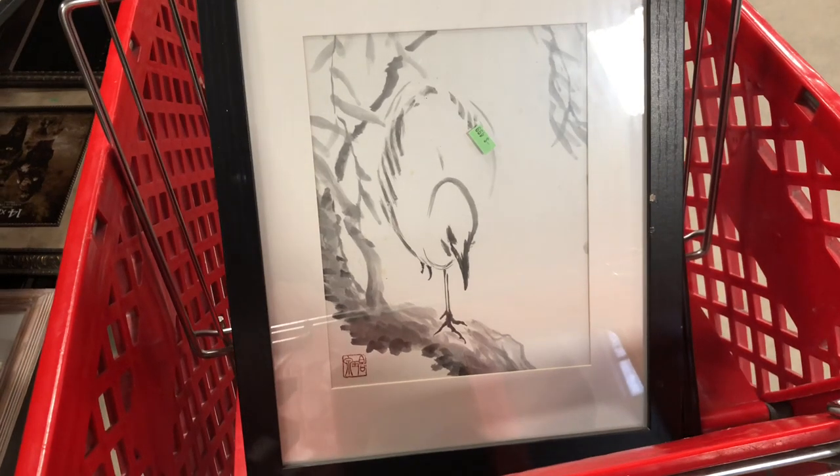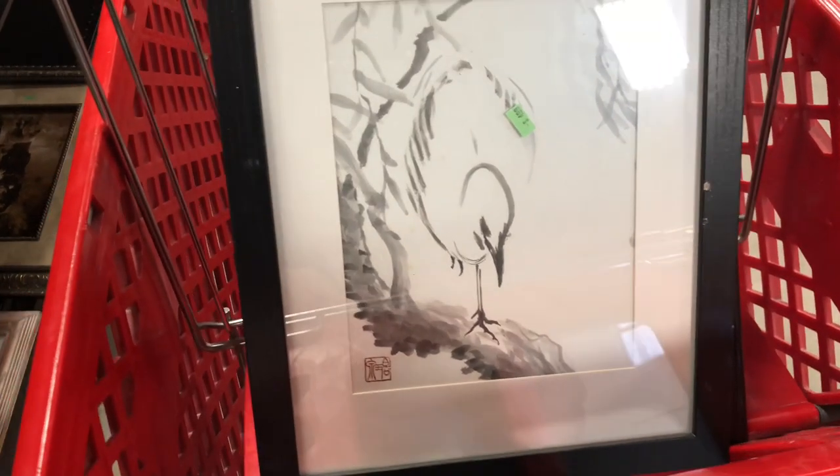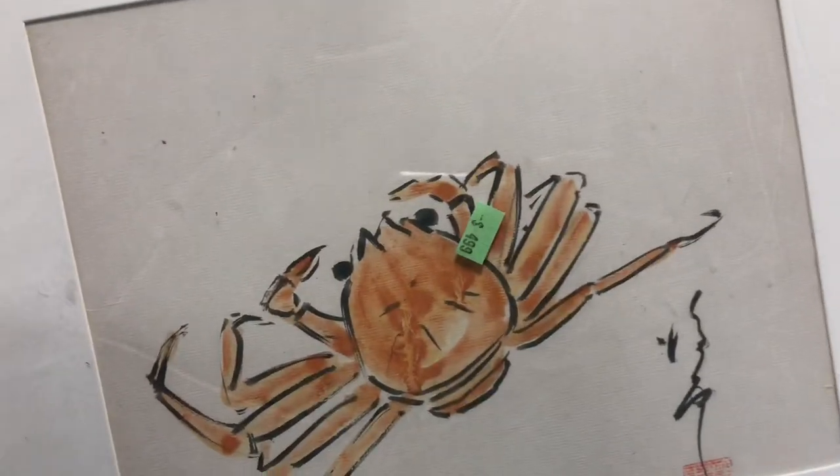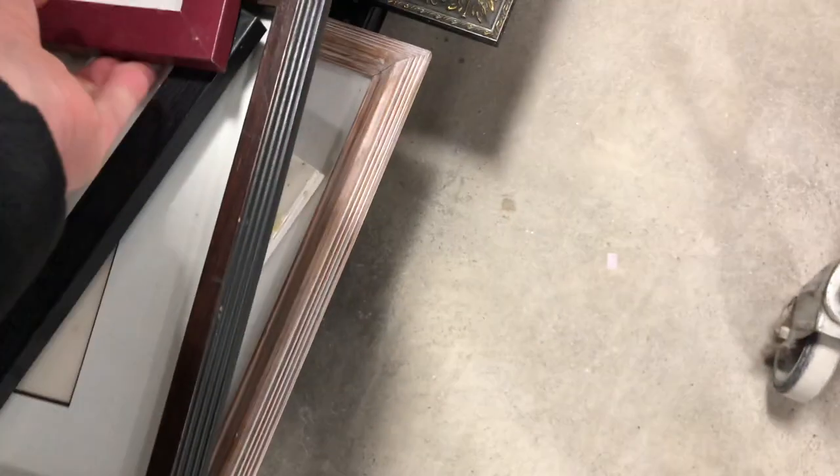Hey, how you guys doing? I wanted to share with you a find I made today. I found 10 original works of art. I believe it's pronounced sumi-e for most of these — not all of them, but most of these are sumi-e and you might think it's watercolor. It's an ink painting style, an Eastern Asian ink painting style.